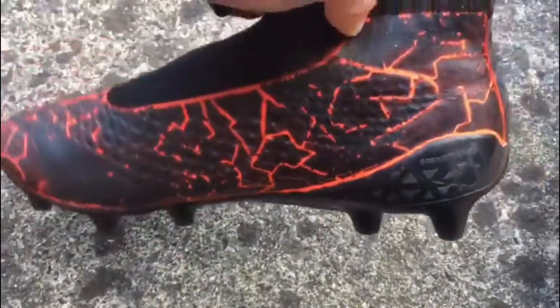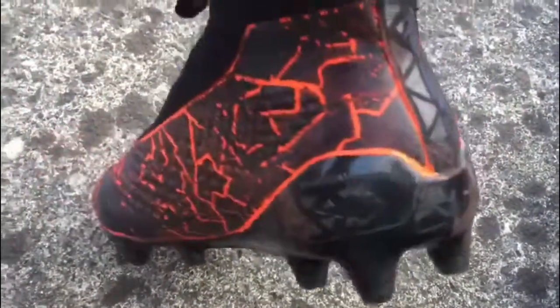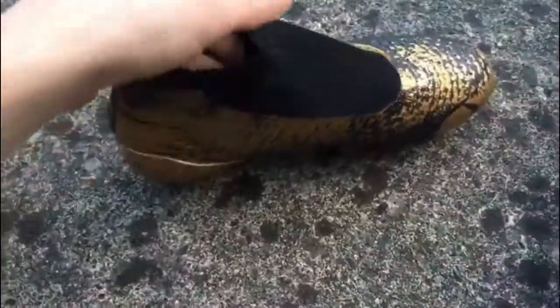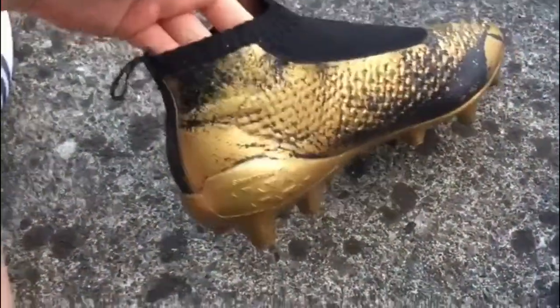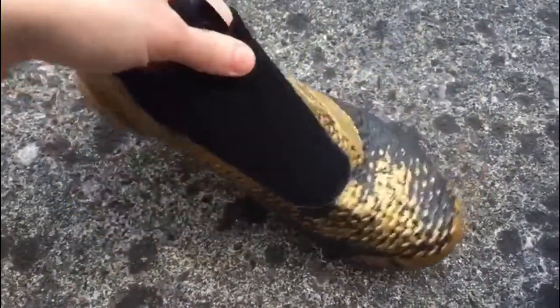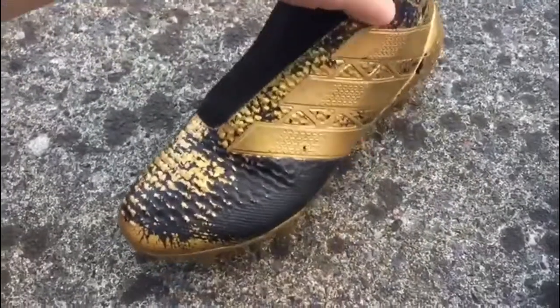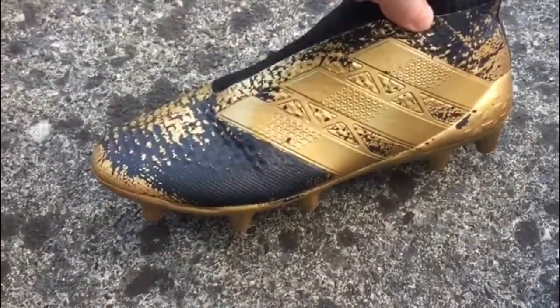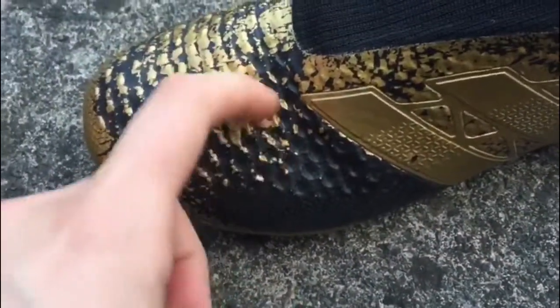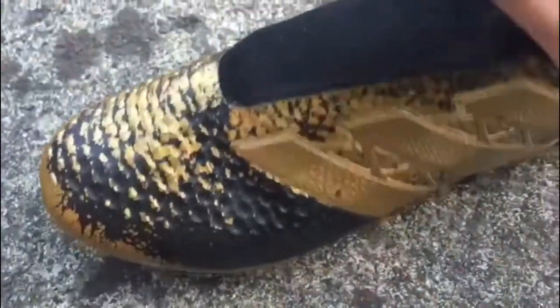And yeah, this turned out quite okay — I was expecting it to come off a lot more. Next I'm gonna show you the left foot. I use my left foot quite a bit as well. The inner part has come off here, and a lot here because it's quite bendy there.